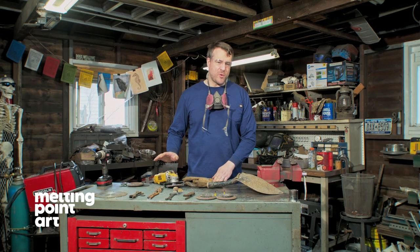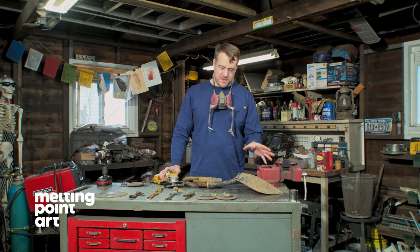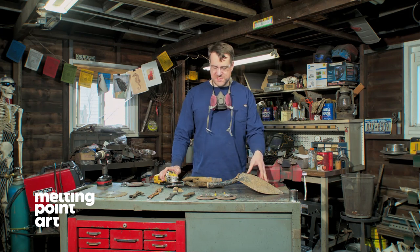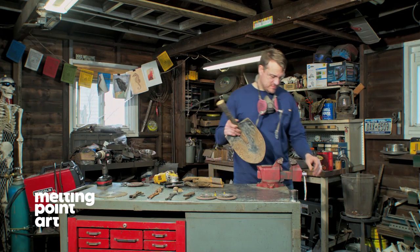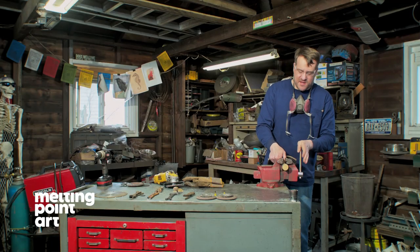At this point we are going to take our wire wheel on our angle grinder and knock off all the rust and existing paint on the shovel so we can get a good connection when we start welding. You want to make sure you're wearing a mask for this — you are going to be picking up a lot of dust.